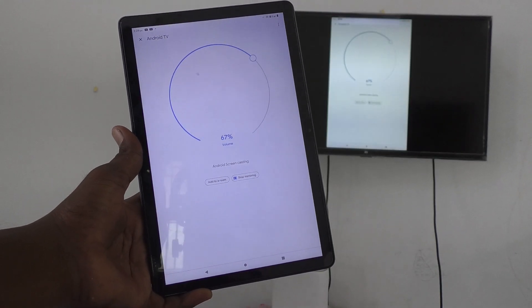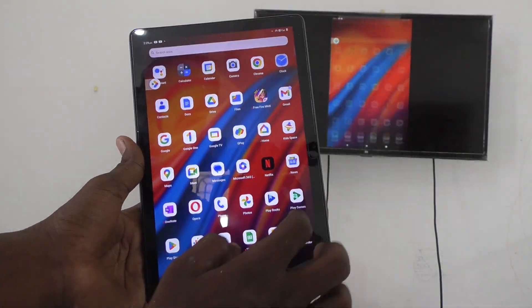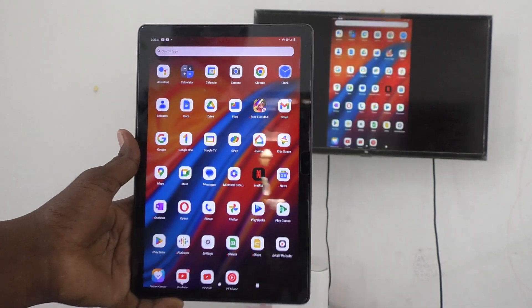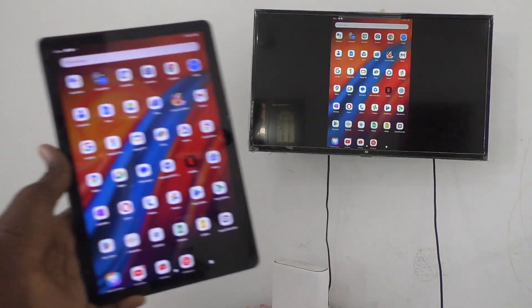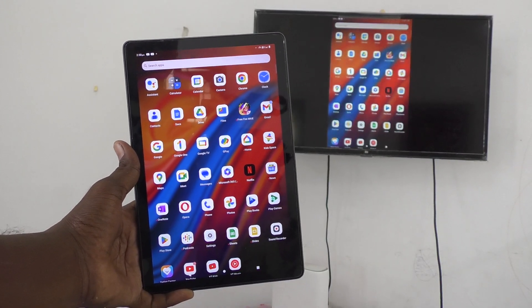Your tablet screen is now showing on your TV — whatever you navigate on your tablet will also be seen on your TV. This is how you can easily do screen mirroring from your Lenovo Tab M10 to any Android TV. That's all friends, thanks for watching, bye!